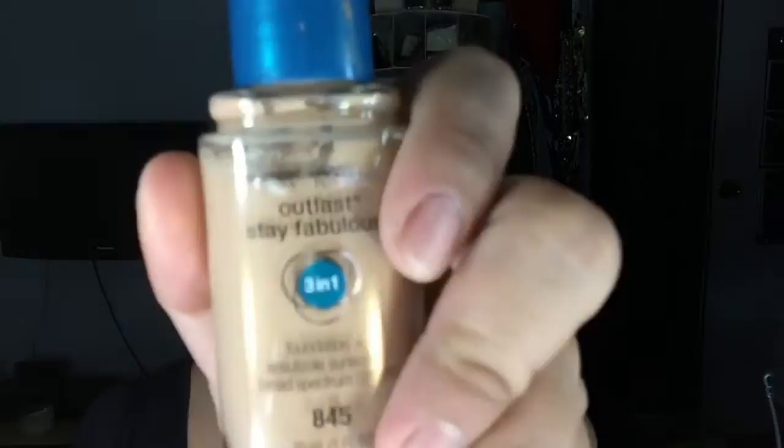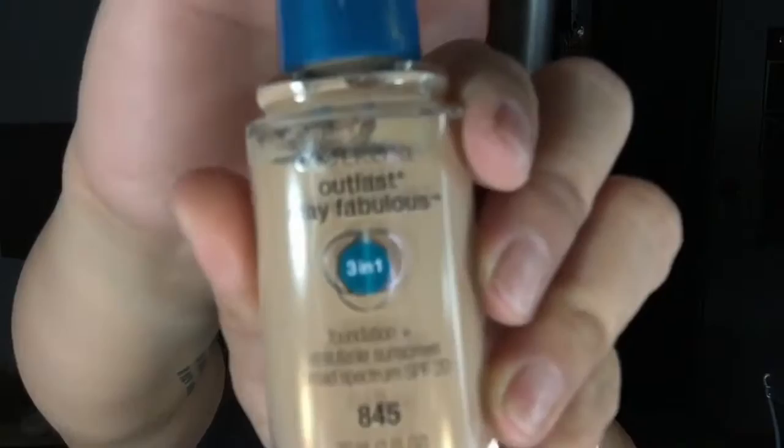First I'm going to use this CoverGirl Outlast Fabulous 3-in-1 Foundation. It has SPF 20 and I'm using it in Warm Beige.